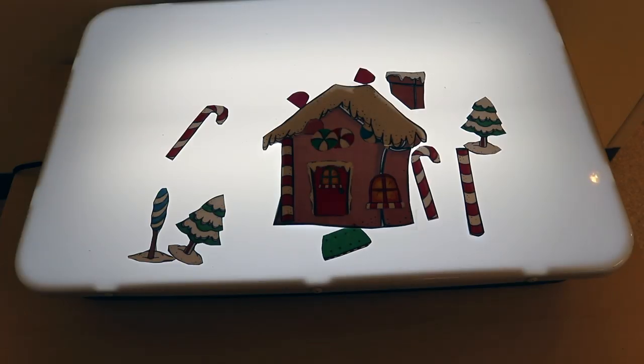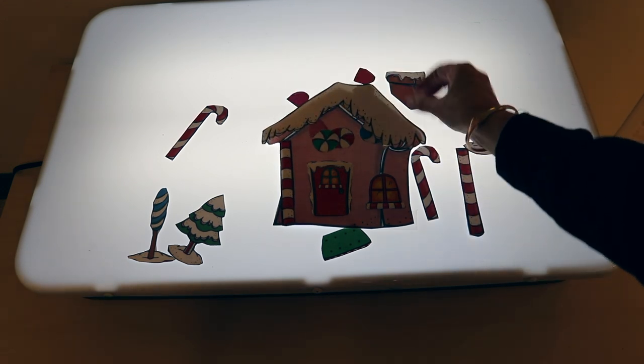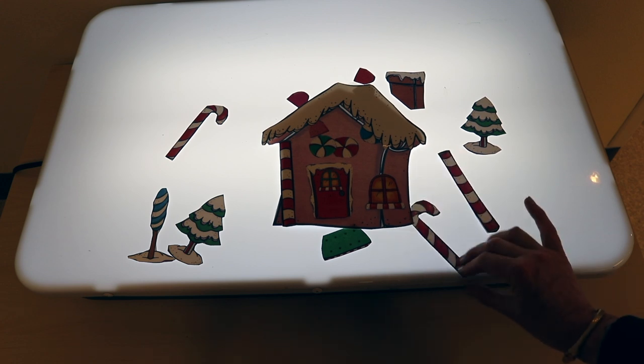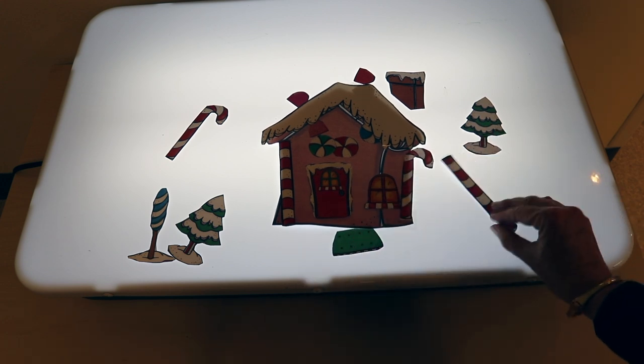At the light table, the children are going to be making a gingerbread house using a printable that I created — link is in the description. They just move the pieces around so they can make the gingerbread house look any way that they want to.